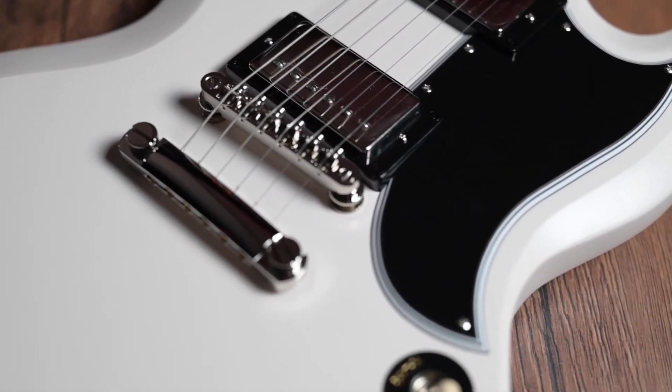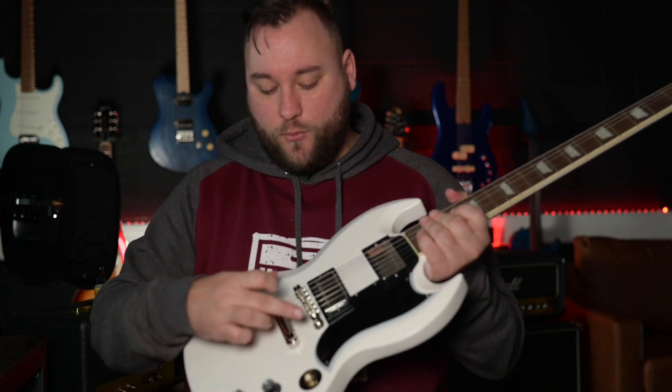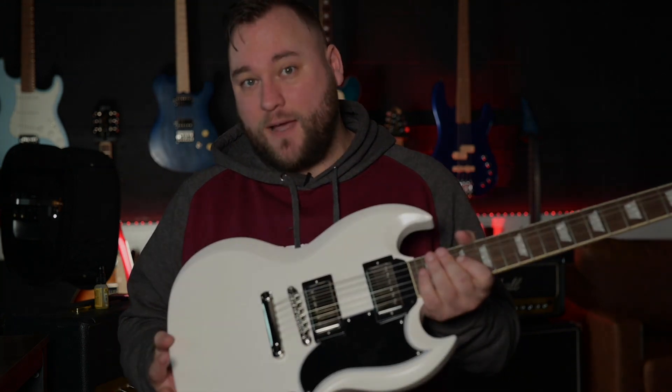We've got a Gibson Burst Bucket 2 in the neck and a Gibson Burst Bucket 3 in the bridge. We've got the Epiphone Lock Tone bridge and tailpiece, a three-way selector switch, two volumes and two tones, CTS pots, and Mallory caps.